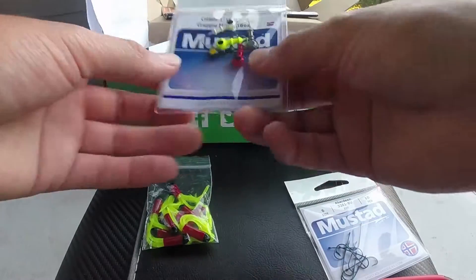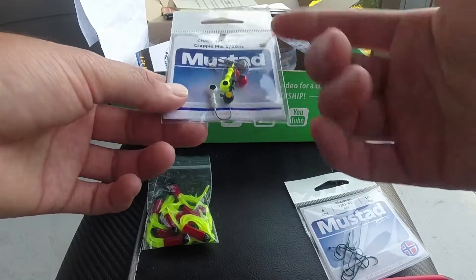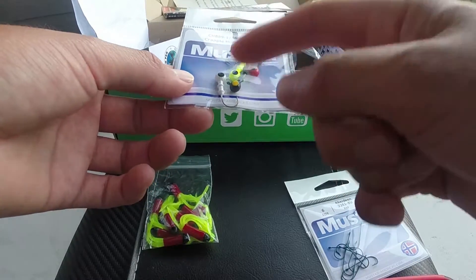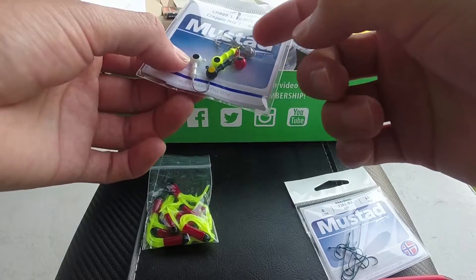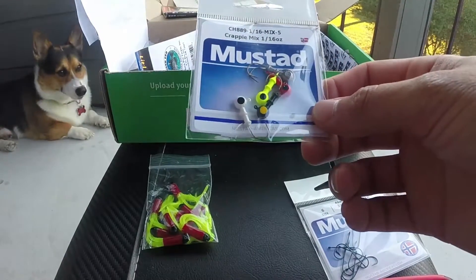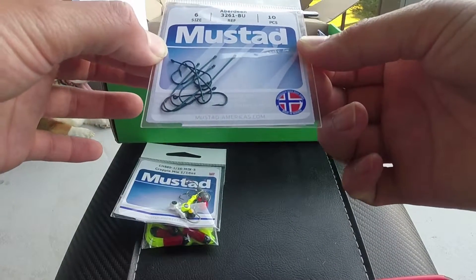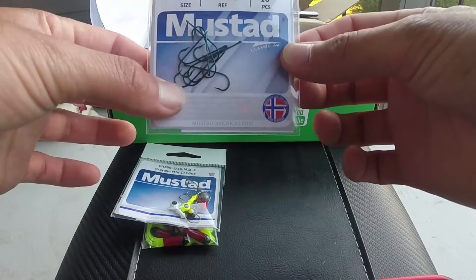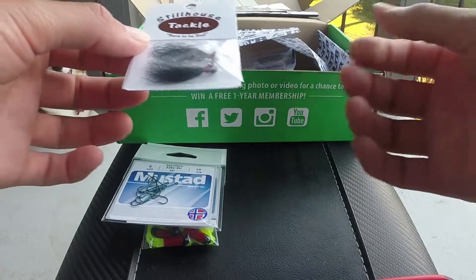Same brand, same jig heads, same colors — except for the black and gold and black and yellow ones. I had similar ones in my MTB box. These are 1/16th of an ounce, not too bad. They also gave me Mustad hooks — size six, Everdeen, 10 hooks total.